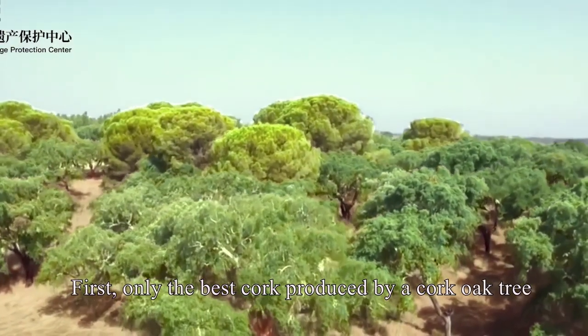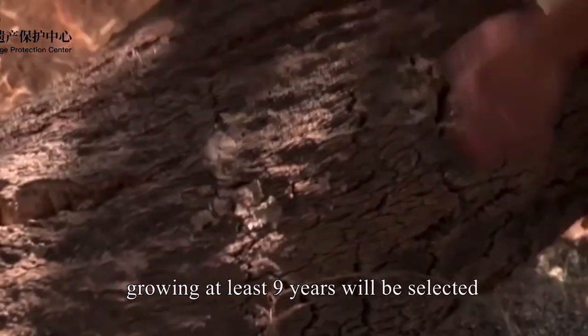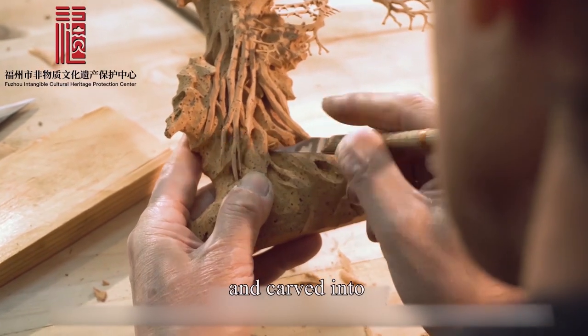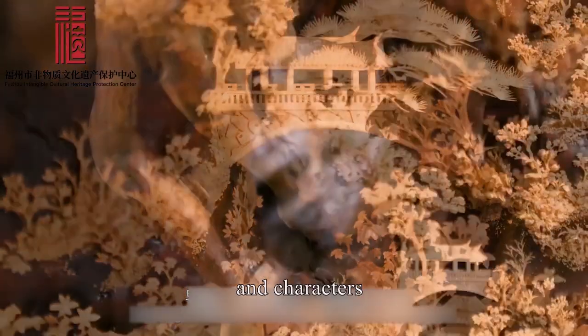First, only the best cork produced by a cork oak tree growing at least 9 years will be selected. Then the cork will be sliced thinly and carved into shapes of buildings, plants, animals, and characters.